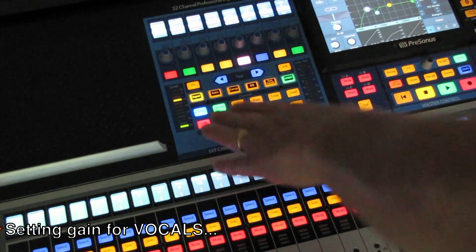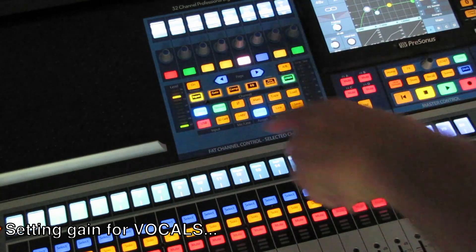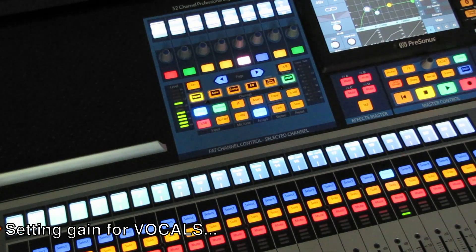This is now peaking at negative 12. The first yellow that you see there is negative 12.